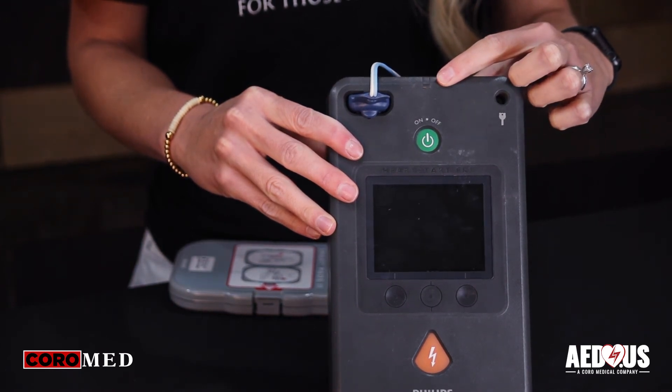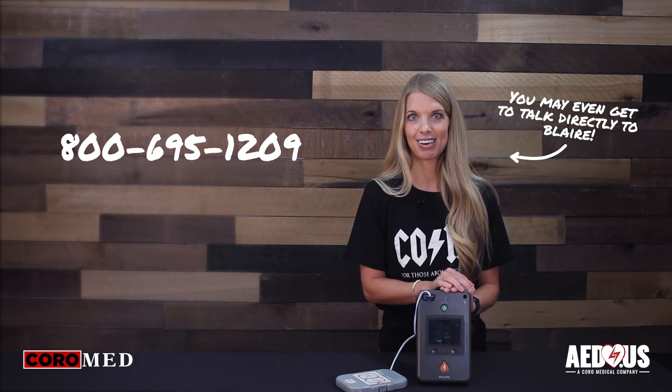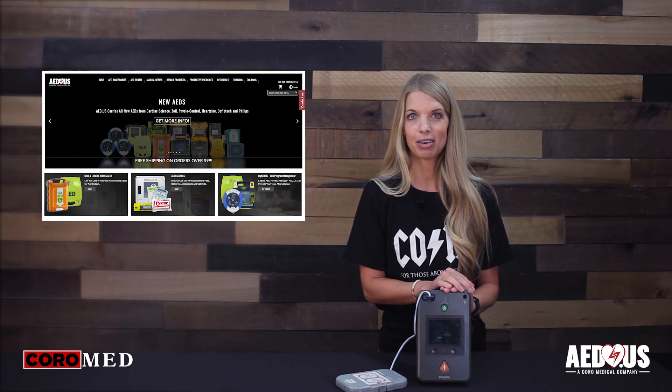If you have any questions or if you would like to go over purchasing options, please feel free to give us a call at 800-695-1209 or go online to www.aed.us.